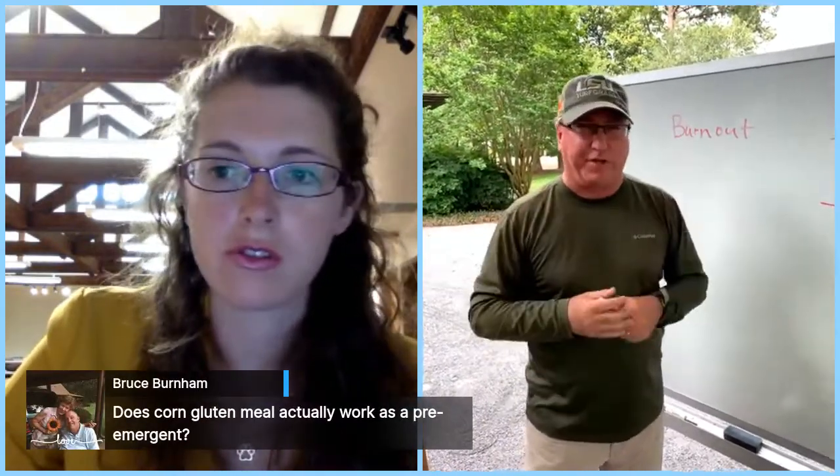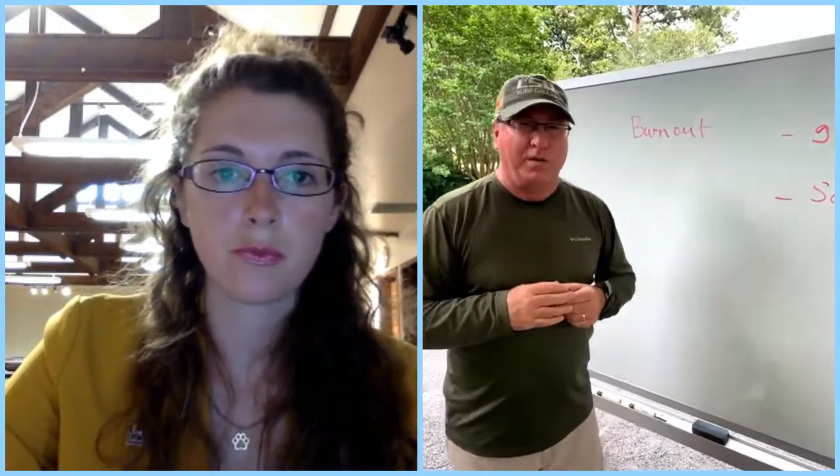Does corn gluten meal actually work as a pre-emergent? Yes, we've evaluated it quite a bit. It's a pre-emergence herbicide — it has an enzyme that tends to interfere with germination of some seeds. We've looked at it in flower beds and have seen some pretty decent control; we're also looking at it in blackberries as organic weed control. But corn gluten breaks down and becomes fertilizer, so you have to keep repeating applications. The label says every 28 days, but in Louisiana it seems to be every 14 to 21 days before it breaks down.